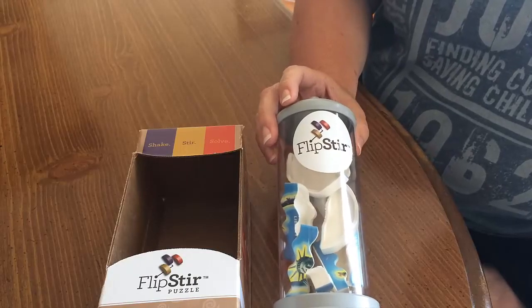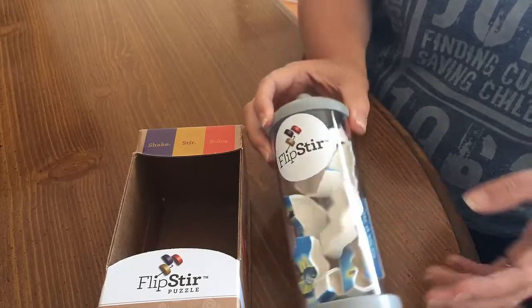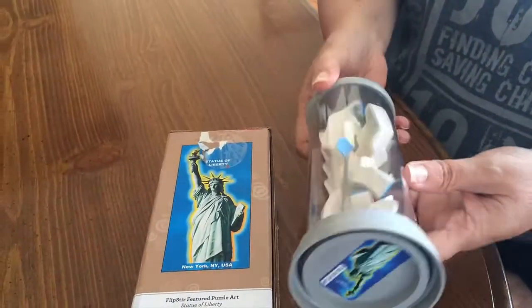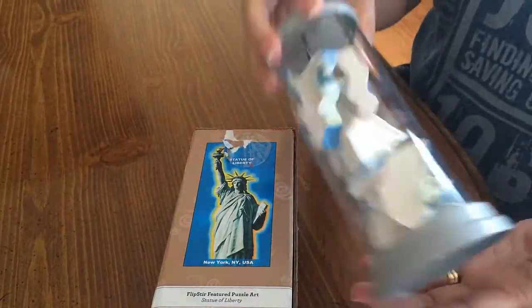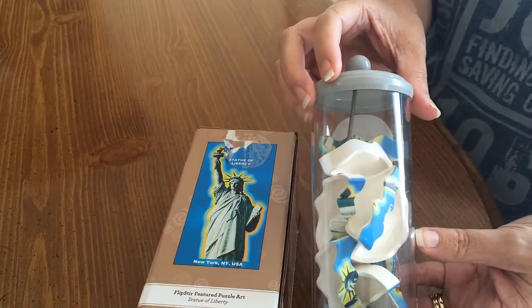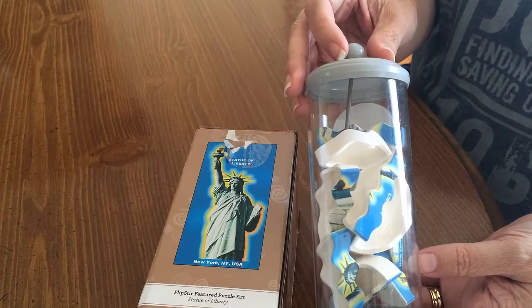Hey guys, I just wanted to share with you this fun review of Flip Stir Puzzles. This one is actually the Statue of Liberty. These are fun little 3D puzzles that come in their own container, so you have no puzzle pieces to pick up. We're going to do a time-lapse and show you how to put it together. It's pretty fun, check it out.